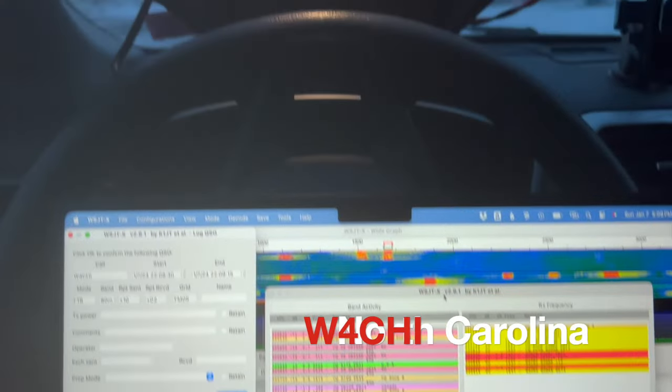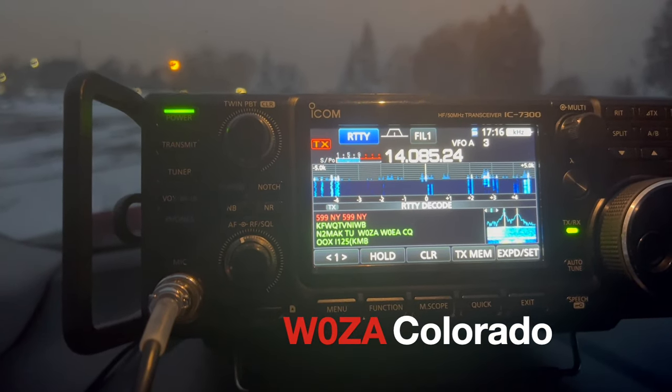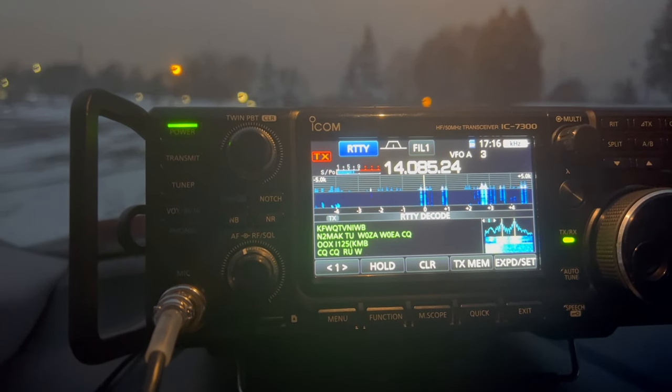Gave 80-meter FT8 a shot and looks like I should be able to get a couple in the log. Also finished up a 20-meter ready contact. To wrap things up, I was able to check into the QRP SSB net that Kevin, K0KLB, runs on Sunday evenings — got out to Iowa running just 5 watts with the off-center-fed dipole, and Steve, who does net control, picked me up down in South Carolina as well with 5 watts.